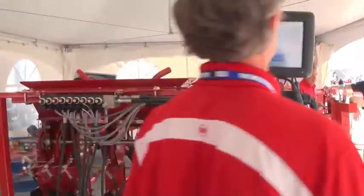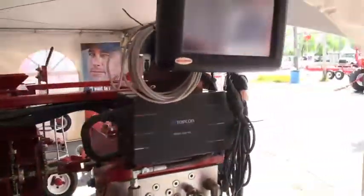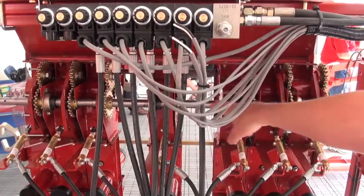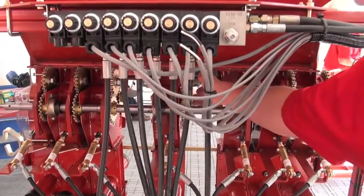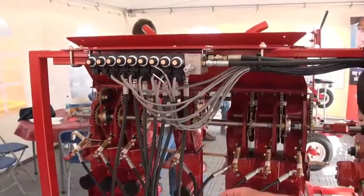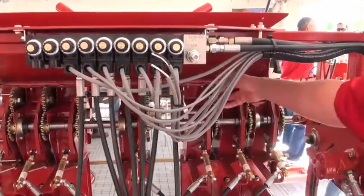I'll start it up for you here. The master clutch was on when I flipped that switch. I can shut them all off at one time on the monitor. As you can see, none of the sprockets are moving. This is the drive shaft, which is hydraulically driven because it's a variable rate technology system. In the back is the drive for your meter roller section, and the sprocket in the middle is the one that either disengages or engages to drive your meter roller section. That's controlled by a small hydraulic cylinder on each meter roller section, which pushes a cam that disengages or engages that sprocket.